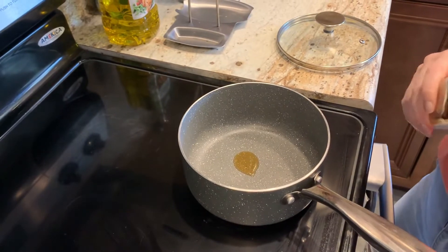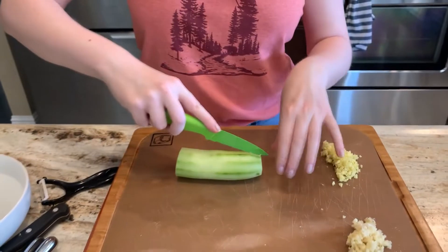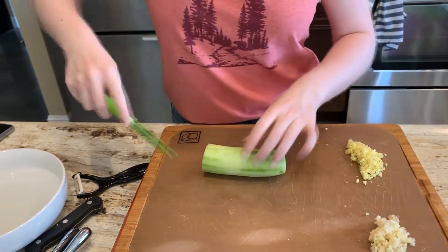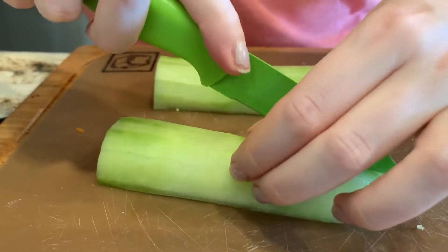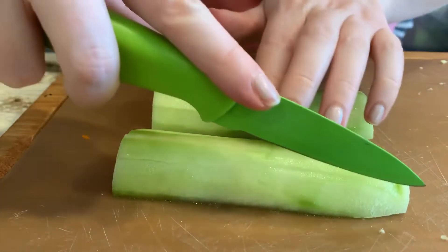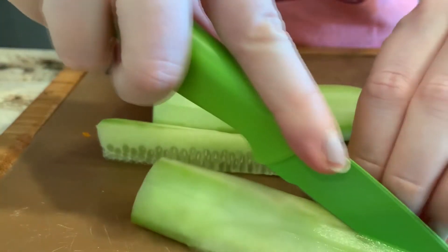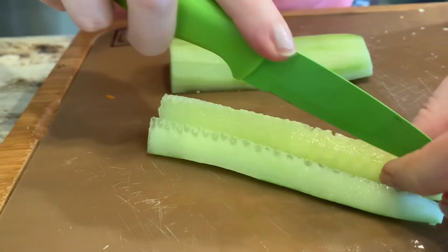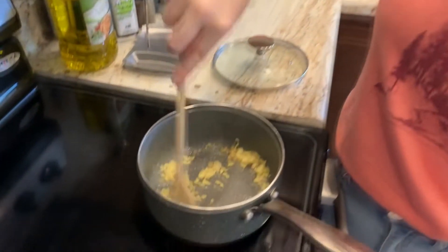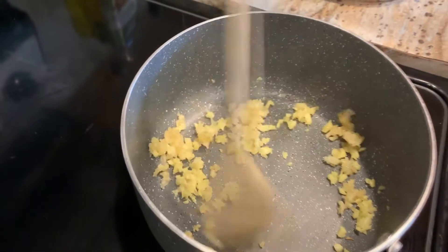Once that's hot, add in your ginger and garlic. In the meantime we're going to prepare our other vegetables. Cut half a cucumber into four and then into very thin strips. Stir the garlic and ginger and lower the heat to low so it doesn't burn.